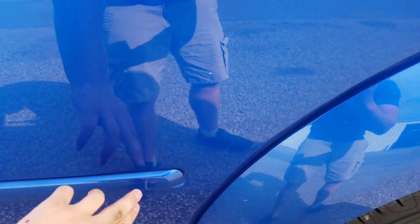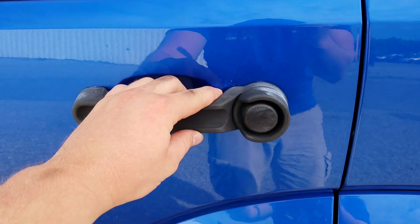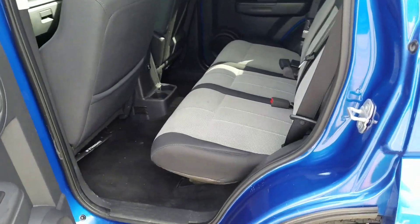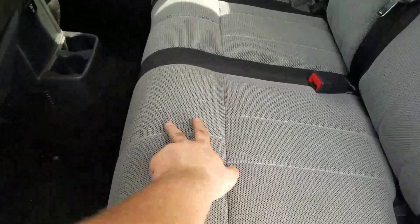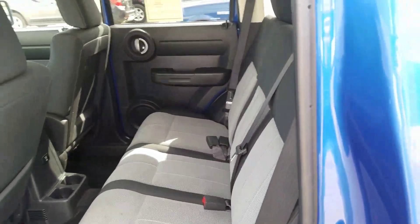Moving to the rear driver interior, there is a little bit of a couple of scrapes on the door, as well as some oxidization starting right by the handle. The rear driver interior is also in good condition. There are a couple of stains on the seat — those could possibly come out through the reconditioning process.